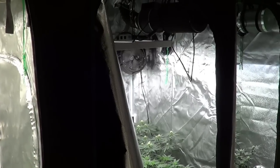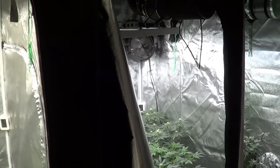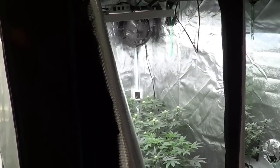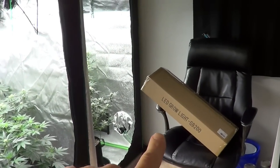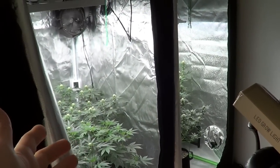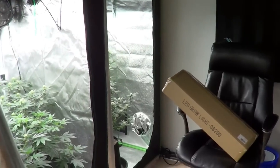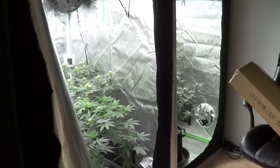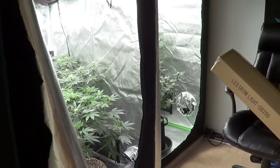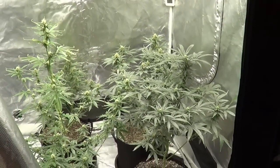What's going on, you guys? This weekend I've got a little bit of everything for you. We're going to go through all the tents, give you a quick update on all the plants, and do an unboxing of that light we talked about last week. I wanted to do a separate unboxing video earlier this week but wasn't able to, so we're cramming it all into one video.